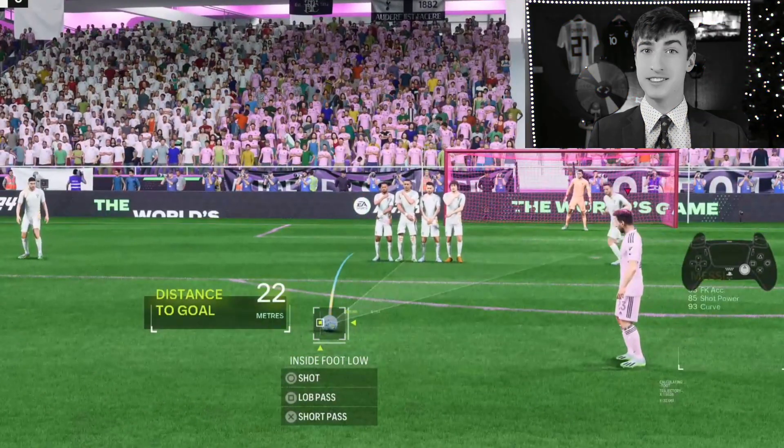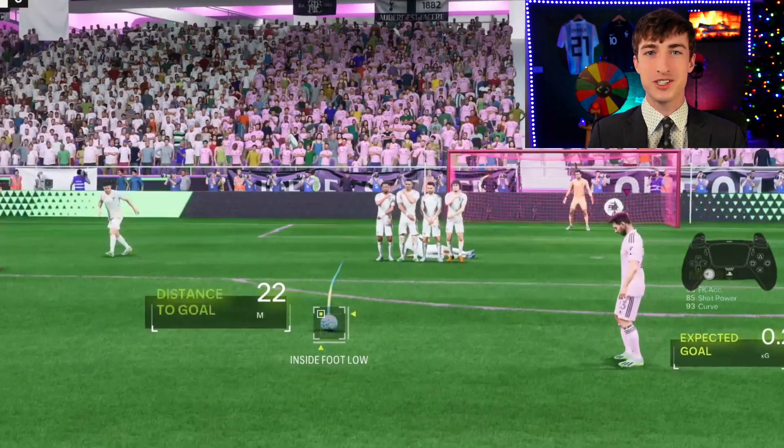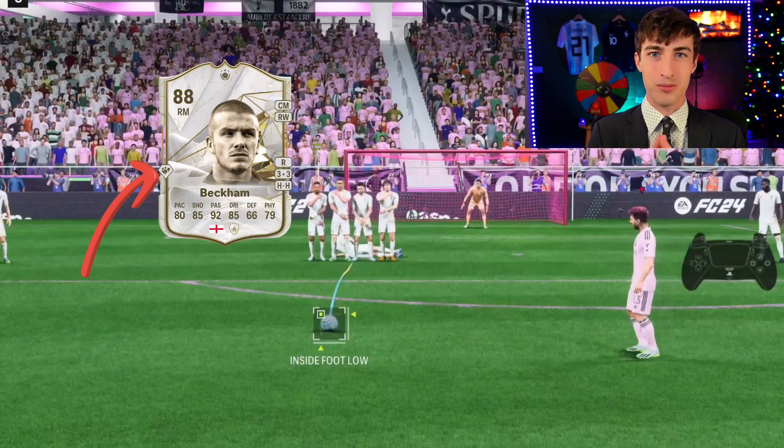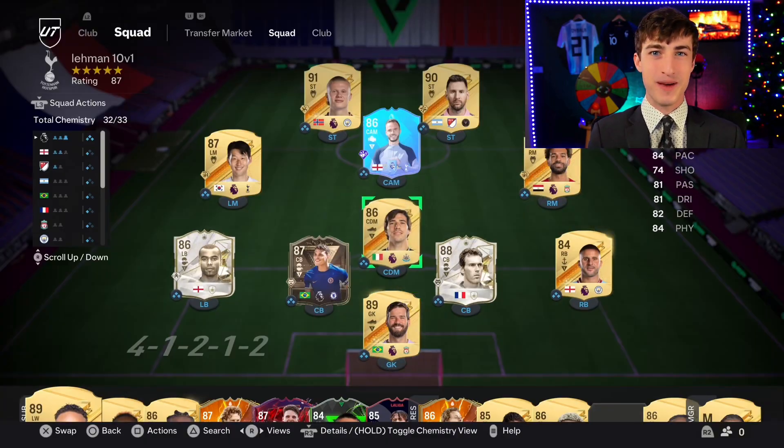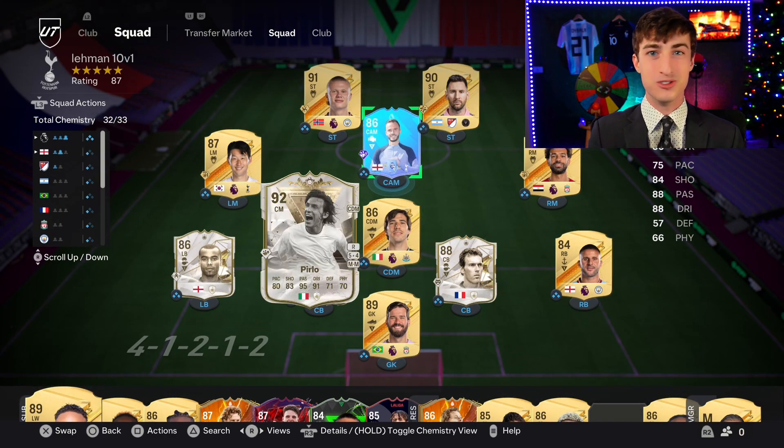Your next question might be: this blue line doesn't go all the way into the net like yours does — what's up with that? Well, you actually need to be using a player that has the dead ball plus play style. I use James Madison, even though he's not very good, but you can use Pirlo and some people even use David Beckham. These players all have the extended line.